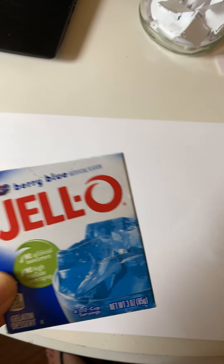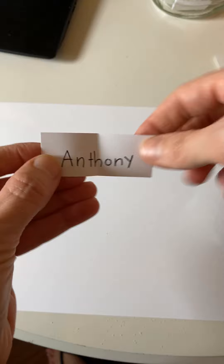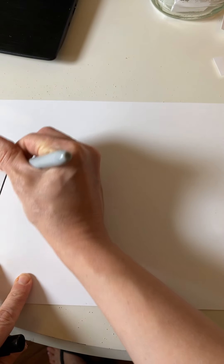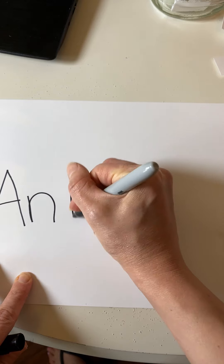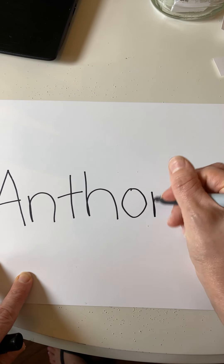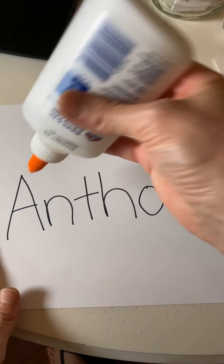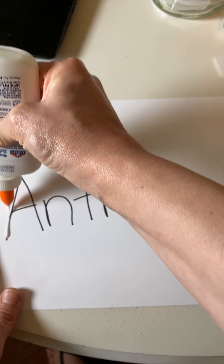Let's do one more with a different flavor — I've got this berry blue Jell-O here. Let's see whose name we're going to pick out of the jar. It's Anthony! We got Anthony. So remember, the first step is you have to write the name on the page, and then the second thing you're going to do is trace it with the glue.